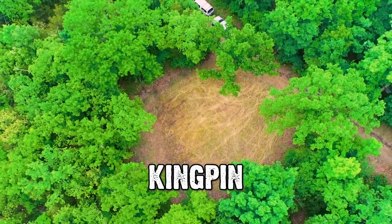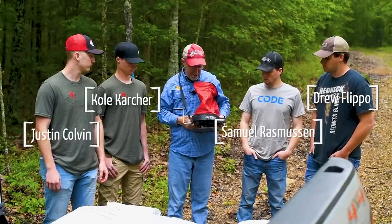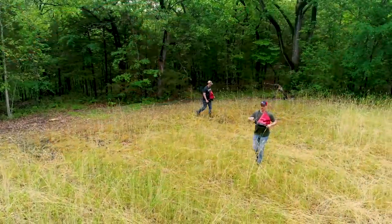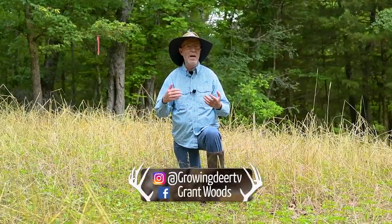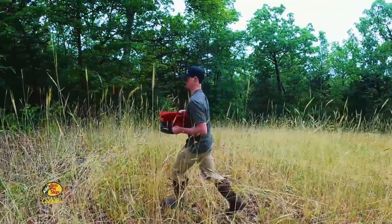I'm Nealon in a small hidey-hole food plot we call Kingpin. About 20 days ago, me and the GrowingDeer interns broadcast seed in this plot. It's a great example of using the release process — our planting and habitat management system — in small plots like this with hand tools.